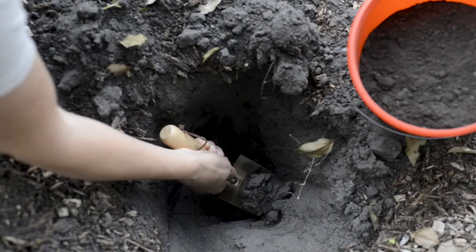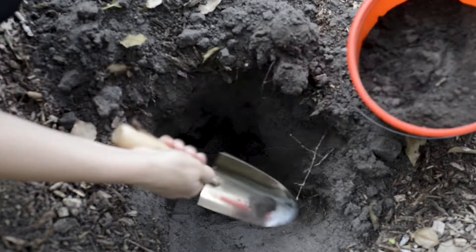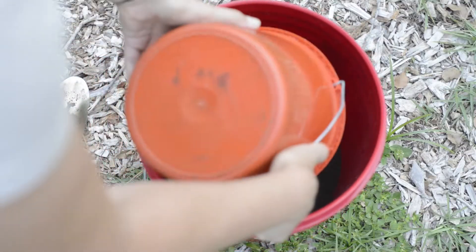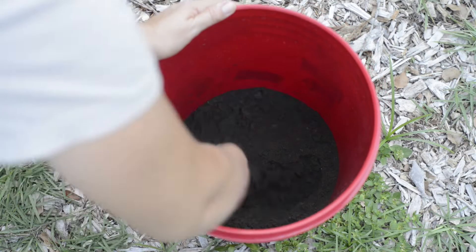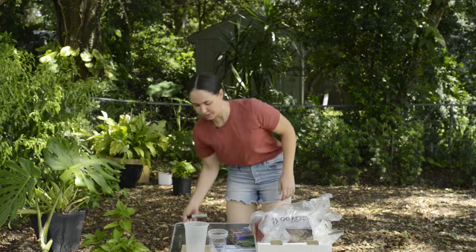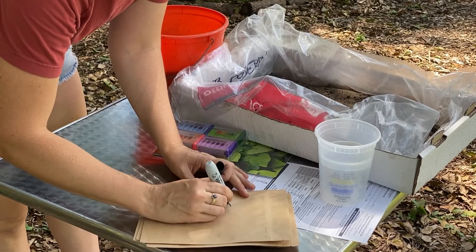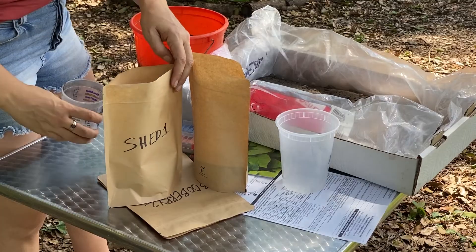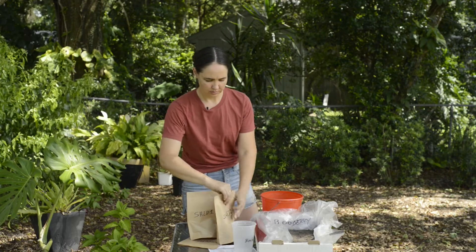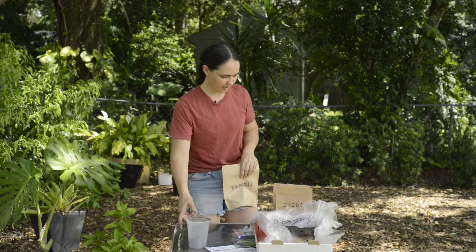My test is only as good as my sample, so I make sure to extract an even amount of soil while moving my trowel along the side, then put that in a bucket. I take all those samples, mix them together, and let the soil dry out. I prepare the soil test to be sent off to the lab — about half a pint — seal it up, get a box, and ship it off.